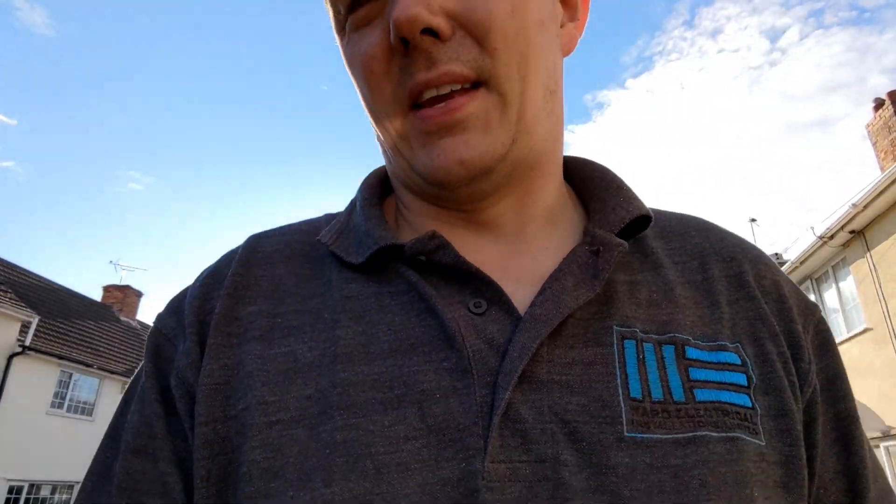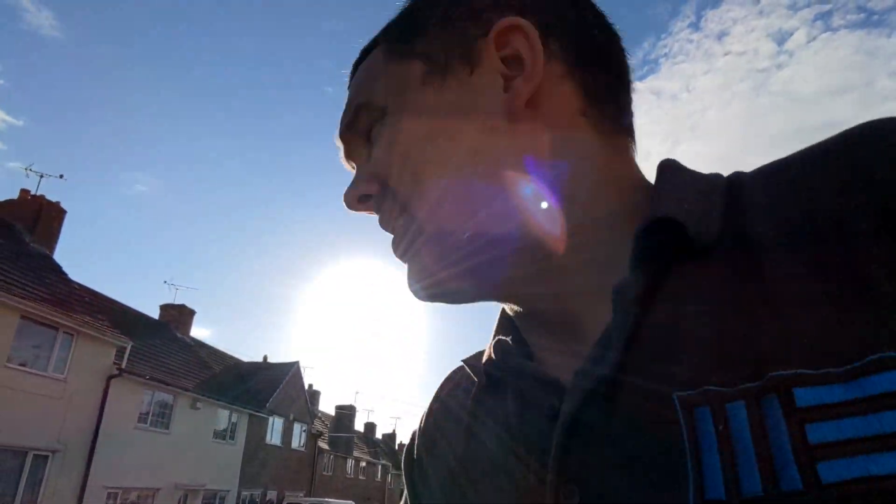That is me done for the day. It's just after six o'clock. It's been a long day, but that is day one of the 10-video challenge — a day in the life of Chris at Ward Electrical. Good night.